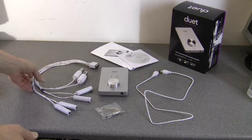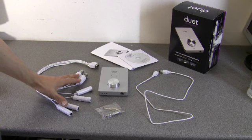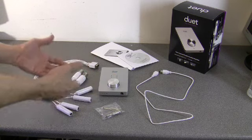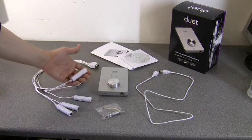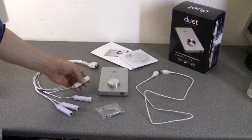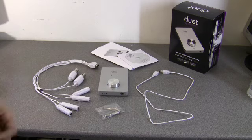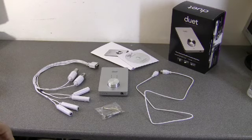There's your package. The cluster breakout cable is very heavy — you hold it in your hand and it's heavy. These things feel very solid and robust. That's what it looks like as a basic package. Let's zoom in and have a look at the Duet and the cluster cable in a bit more detail.